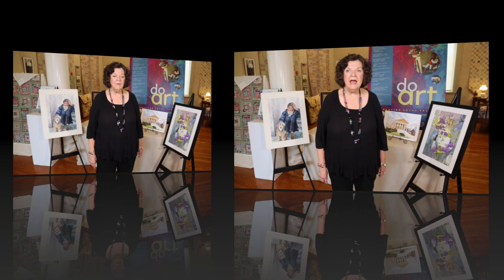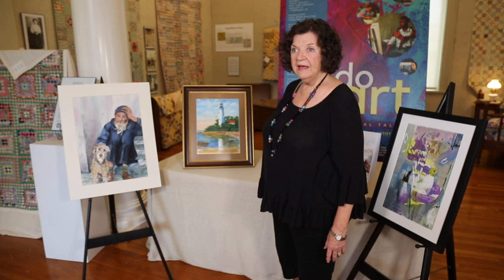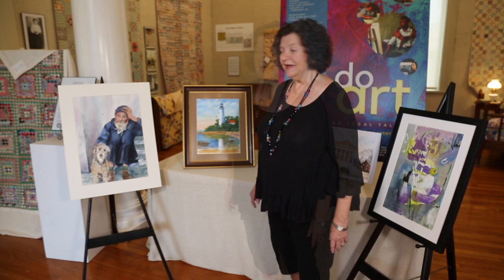I painted this painting right here after I had focused on doing water. I wanted to learn how to do reflections in water, and I love the water at the lake or the water in the ocean, so I wanted to learn how to do that.